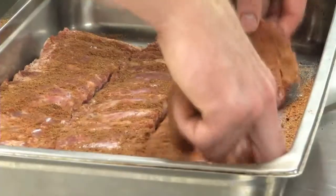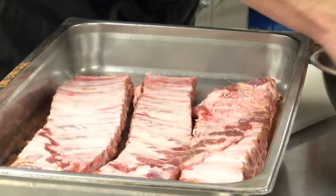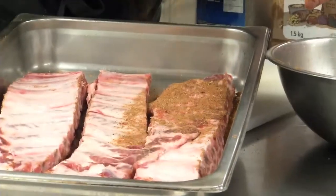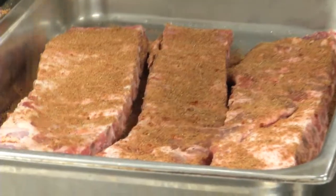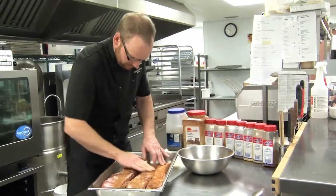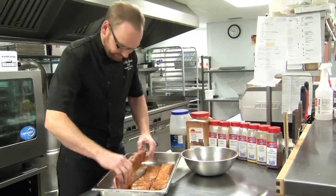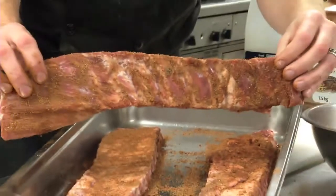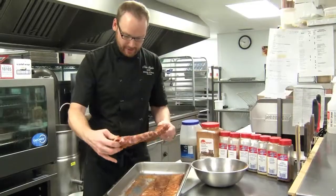We want to do that on both sides. Turn the ribs over — again, a liberal coating of my rub, my seasoning mixture. Rub that right into the meat. And as you can see, there's lots of spice all over the ribs on both sides.